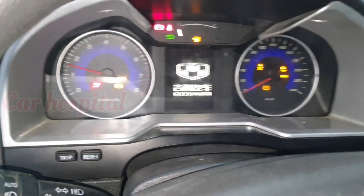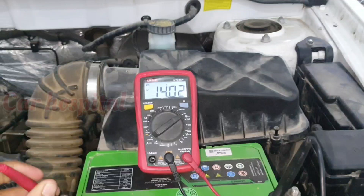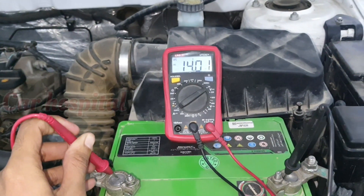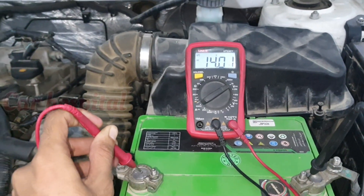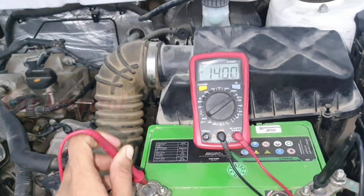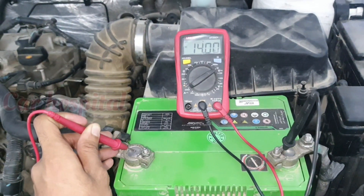Now I start the car. The charging output can be tested on a vehicle with a digital voltmeter. A good condition alternator should produce 13.5 to 14.5 volts. In this car you can see 14.01 volts — that means this alternator is producing good voltage and is in perfect condition. Thank you.